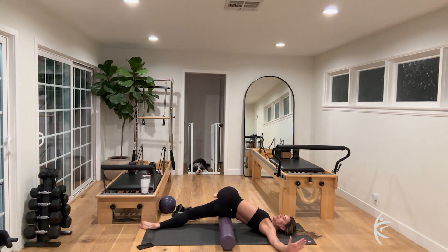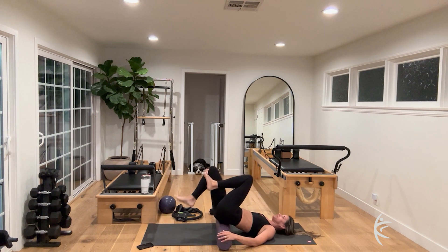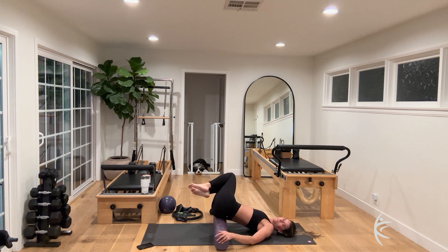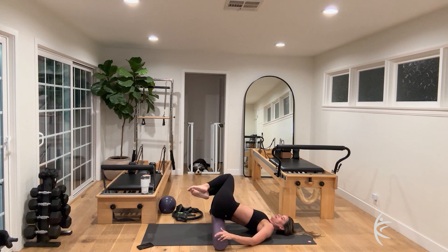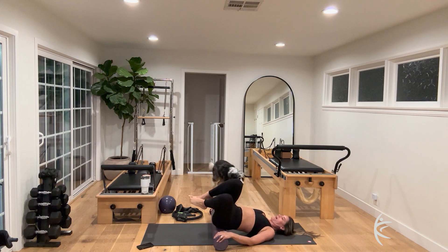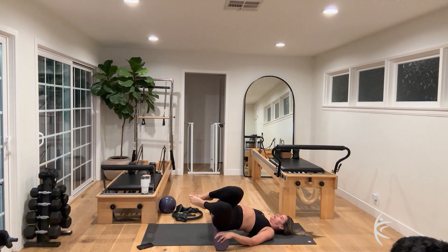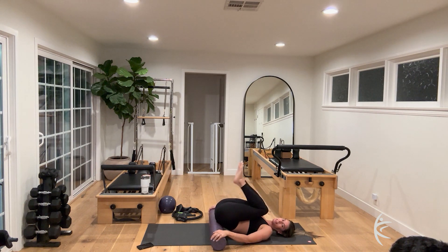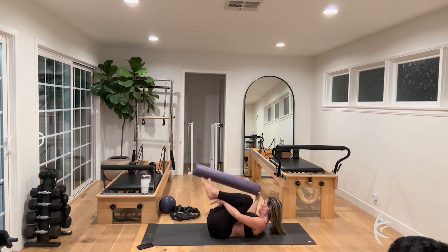Take a big stretch there, then slowly come back to center. Both knees into tabletop — just rock it side to side for eight, seven, six, five, four, three, two. Bend knees into the chest, roll that roller out from underneath you, and set it down.